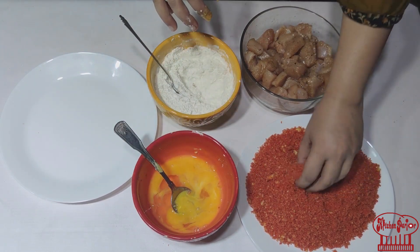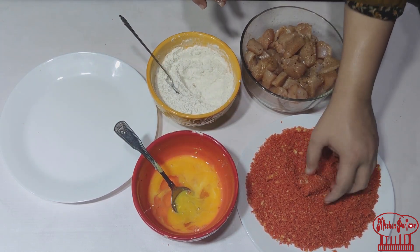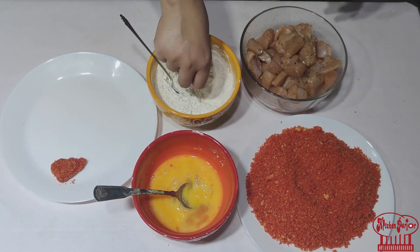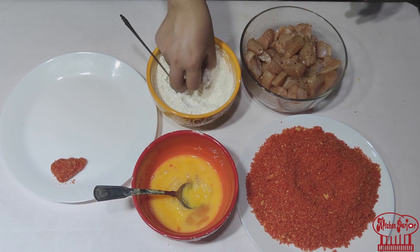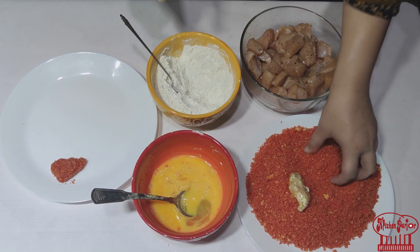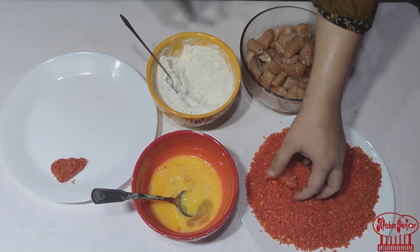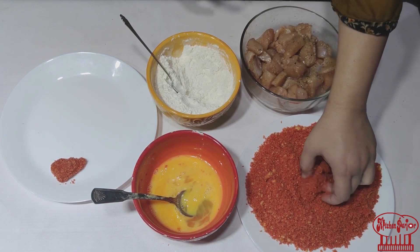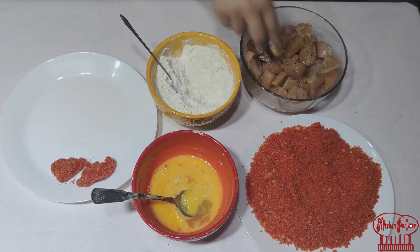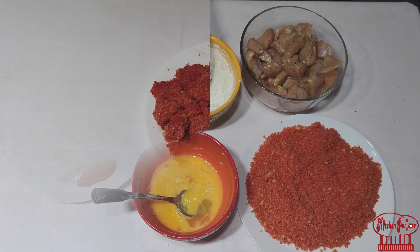Use the other hand. We will coat all the cubes in this way — first in the flour, then in the egg wash, then in the Cheetos. You can also do double coating, but I am doing a single coating. I will do all the pieces like this.